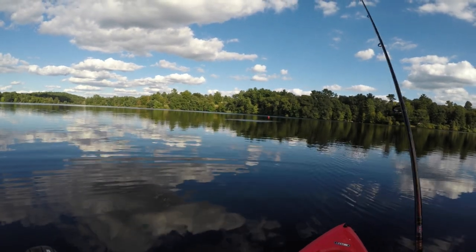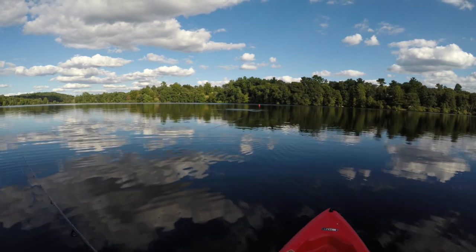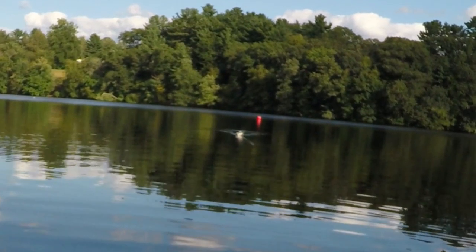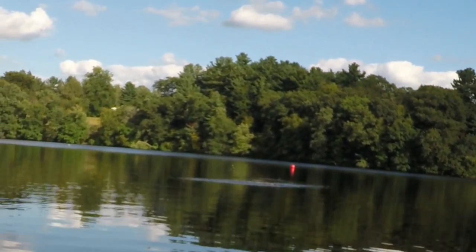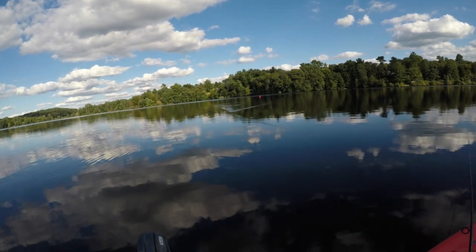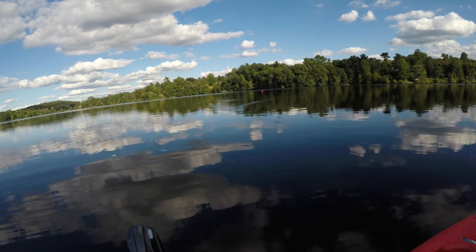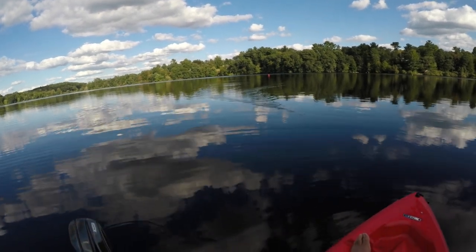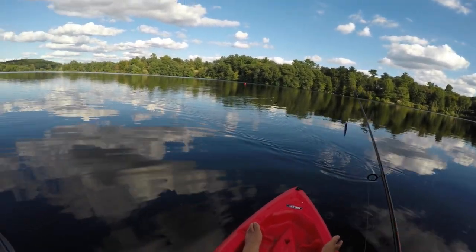Oh, come on — missed it! That was a bass, and a nice one too. Just totally missed it. Come back, come back! Dang it, that was a nice one.